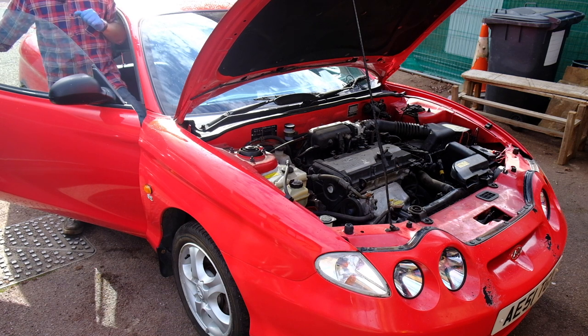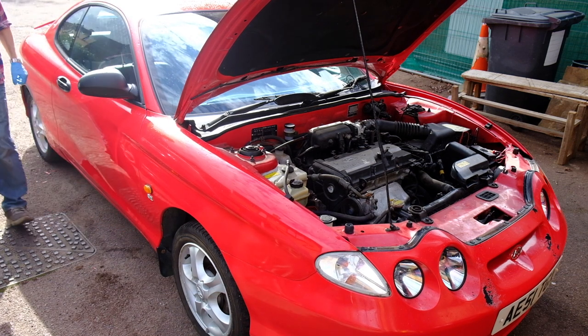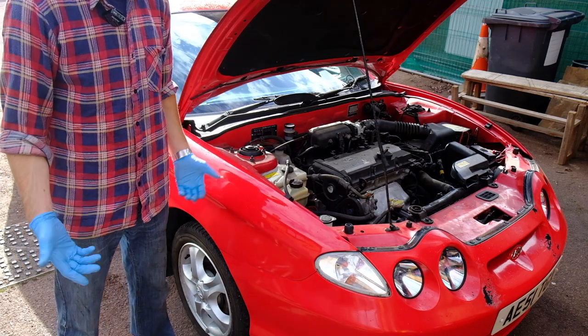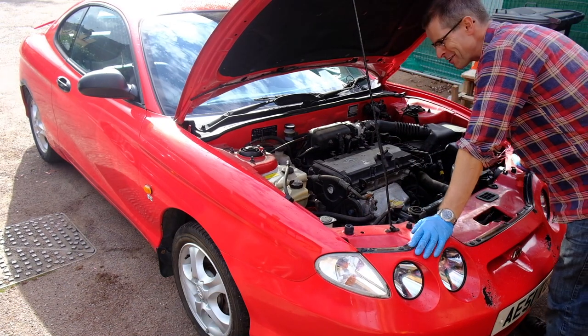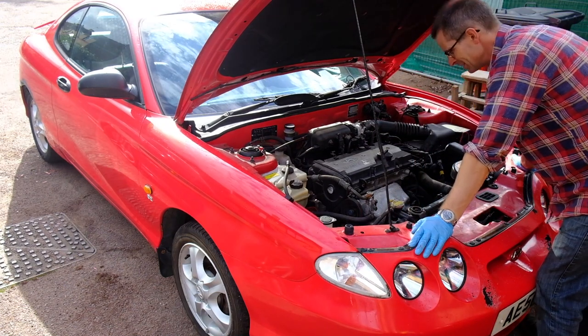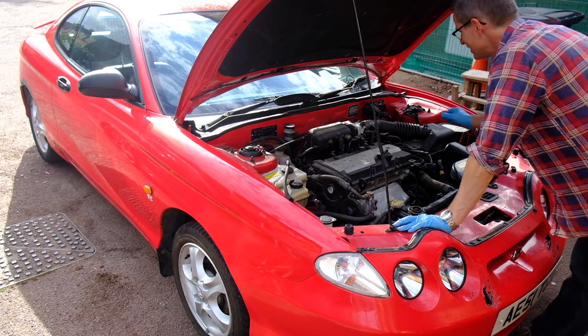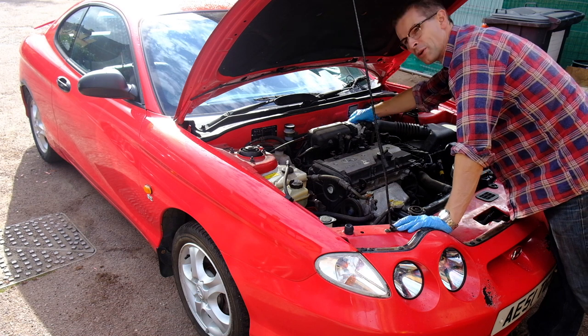I think it's just lack of use — it's been sat for so long it just needed a kick up the bum to get it going again. Well, that's cool — another free fix. Nothing's on fire, nothing's falling out the bottom, it seems to rev quite happily. It's now resting at 12.3 and the warning light's gone out on the dash.